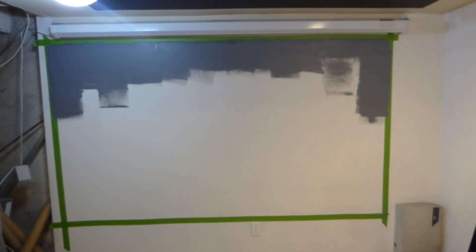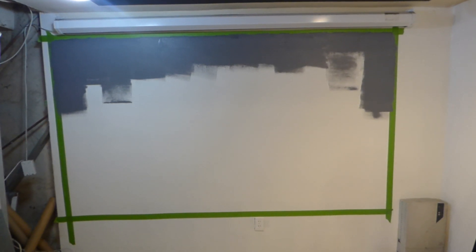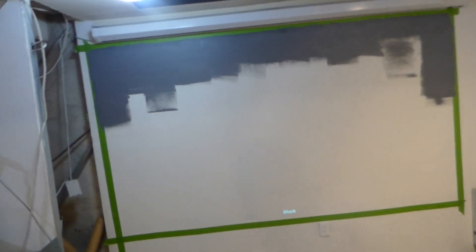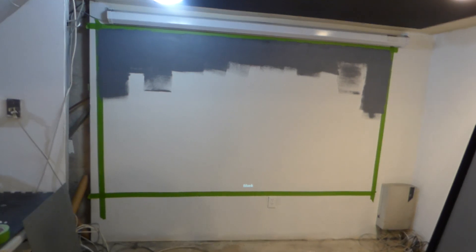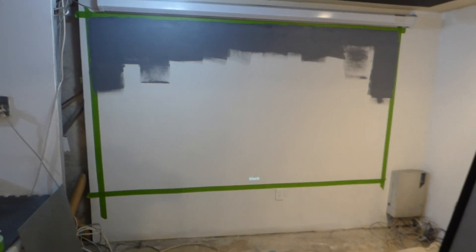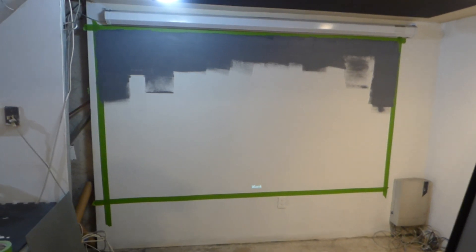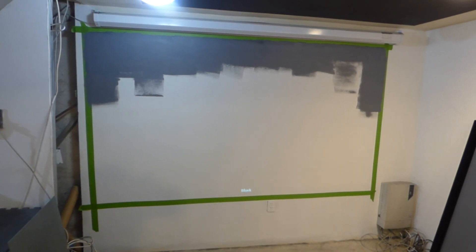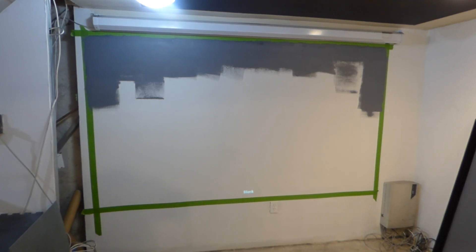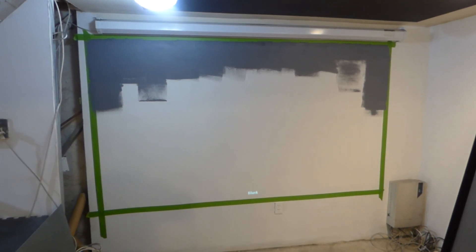We're going to paint over it white and do one of 235.1. When you do your screen, you should hit the wall with the projector first — see the size of the screen you're going to get. You don't want to make it too big or too small. Then take the frog tape and put it one inch away from the actual screen.